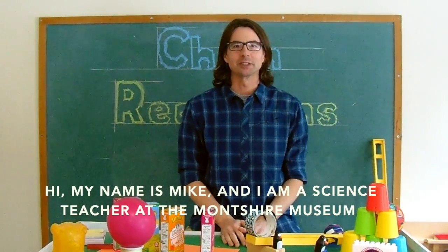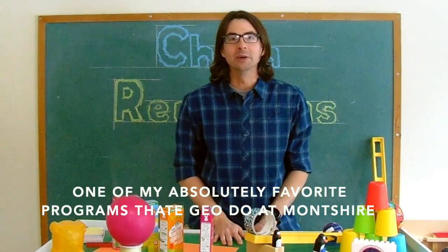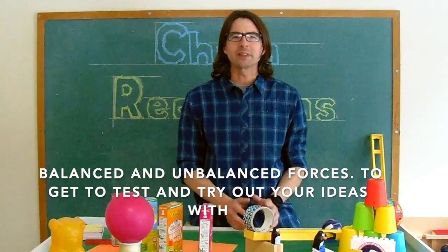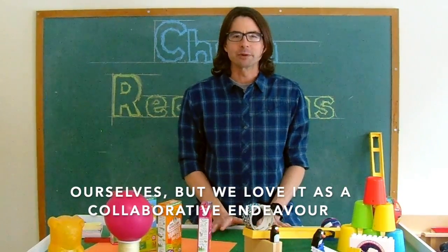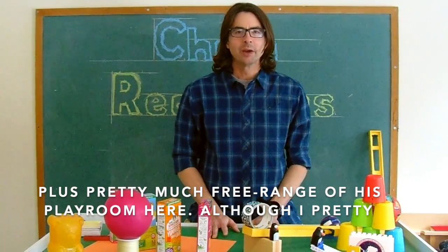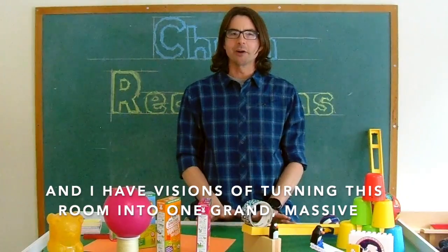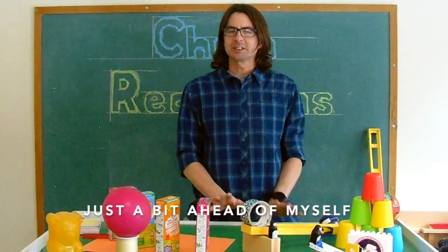Hi, my name is Mike and I'm a science teacher at the Monshire Museum. All of this week we are going to be working with chain reactions, one of my absolutely favorite programs that we get to do at Monshire. Chain reactions are a wonderful way to explore cause and effect, balanced and unbalanced forces, and to test and try out your ideas with immediate feedback. We could build a chain reaction machine all by ourselves, but we love it as a collaborative endeavor. This week I'm going to have the help of my eight-year-old son, plus pretty much free range of his playroom here. I have visions of turning this room into just one grand massive chain reaction by the end of the week, but I may be getting just a bit ahead of myself.